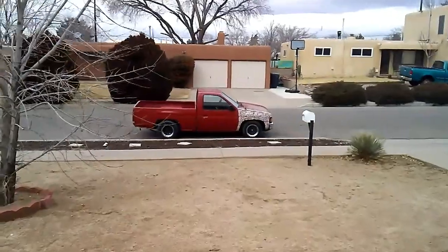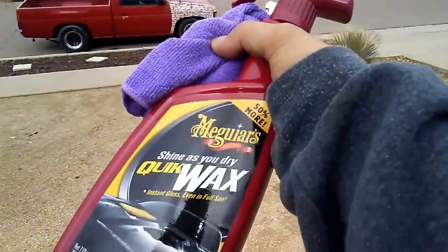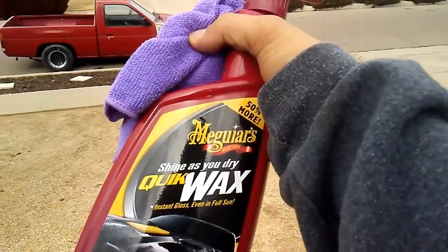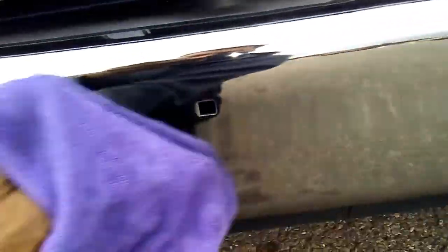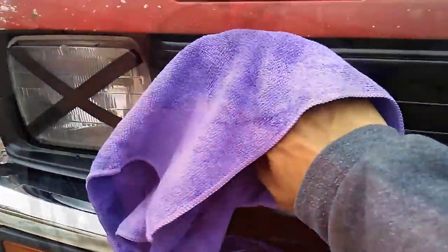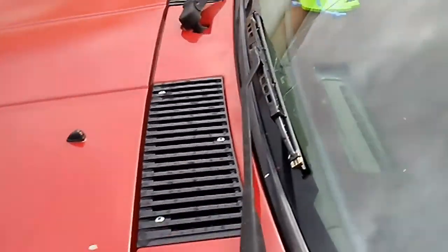Just took the truck to the car wash, now I'm gonna dry it off properly and use this — it's called McGuire's Quick Wax. We'll see how this comes out. This is the very first time I've ever even washed the truck. Let's dry it off right now, then I'm gonna start spraying that carnauba wax.